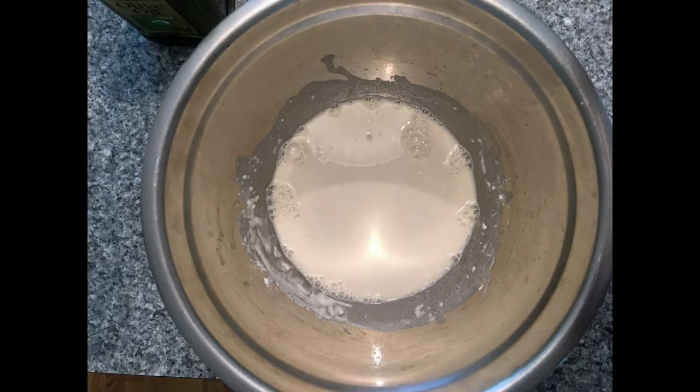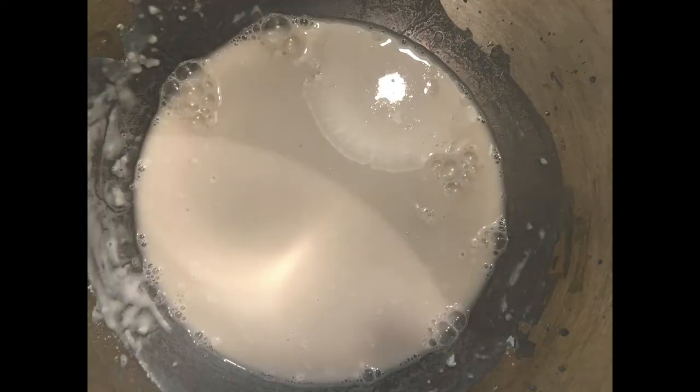Next, I mix the water, yeast, and some of the flour in a bowl. I also added a couple pinches of sugar, because yeast likes to eat sugar — and that's because yeast is alive. It's like teeny tiny microscopic little plants. And when yeast eats sugar, it burps out gas that makes the dough blow up like a balloon.